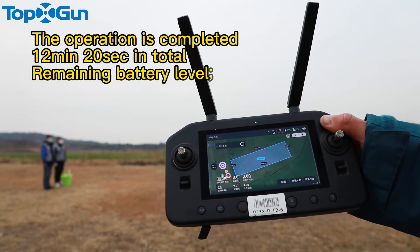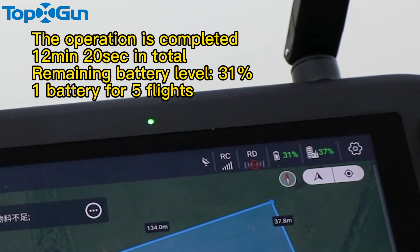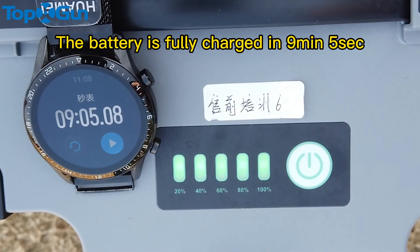The operation is completed, 12 minutes 20 seconds in total. Remaining battery level: 31%. The battery is fully charged in 9 minutes 5 seconds.